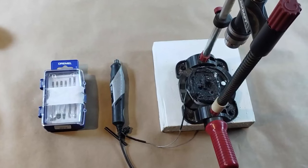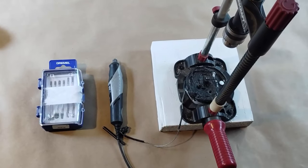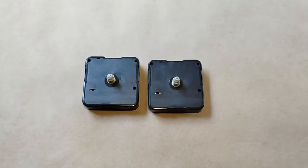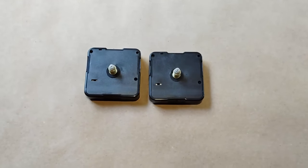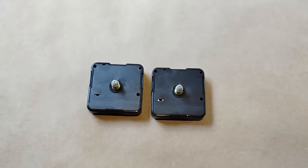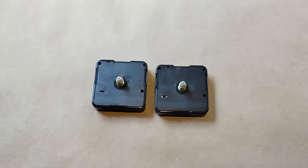Optionally, you can use a Dremel instead of your sandpaper, and a drill press instead of the block of wood. The first step is disassembly of our clock movements. One will be the driven clock, and one will be the driver, and they will have different parts taken out accordingly.